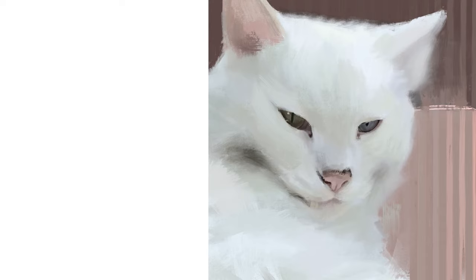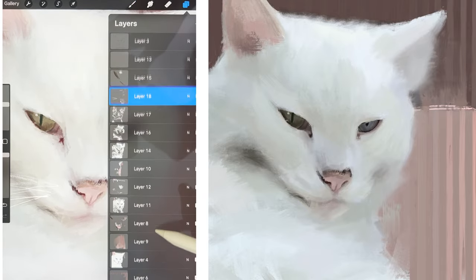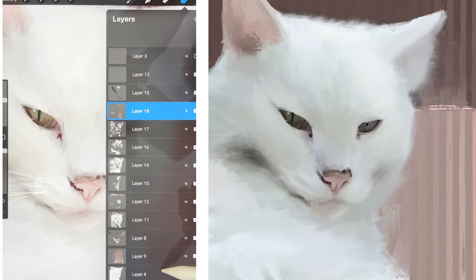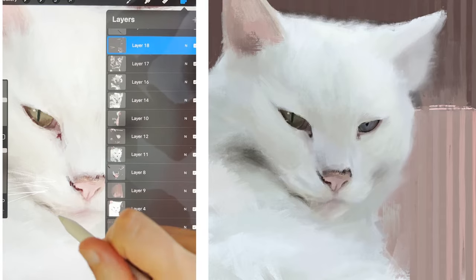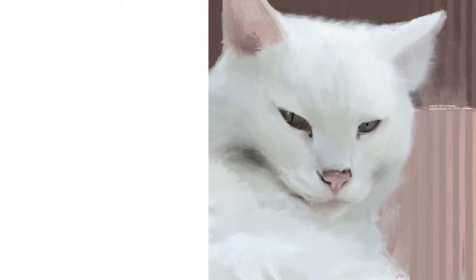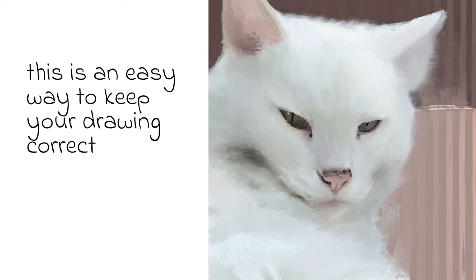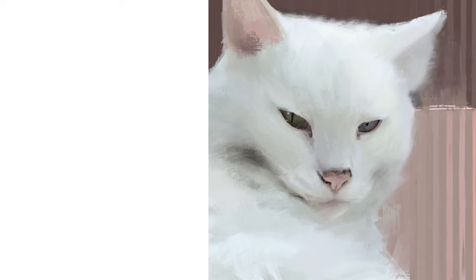The artwork has been painted across 17 layers. I will always do the background on its own layer, and I will also do the eyes and nose on their own layer. Other than that there is no real order to how I use the layers. If I have done an area that I like I then move on to a new layer, as it's easier to disregard anything I subsequently do not like. I also have a very basic outline of my cat on the very top layer, which I use to check my drawing is correct throughout the painting.